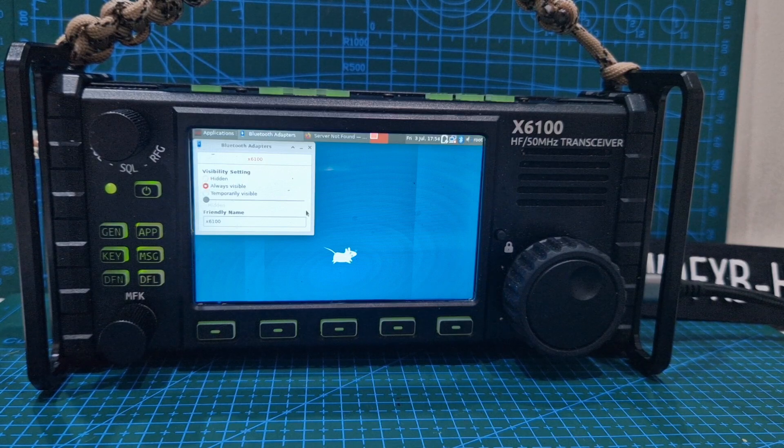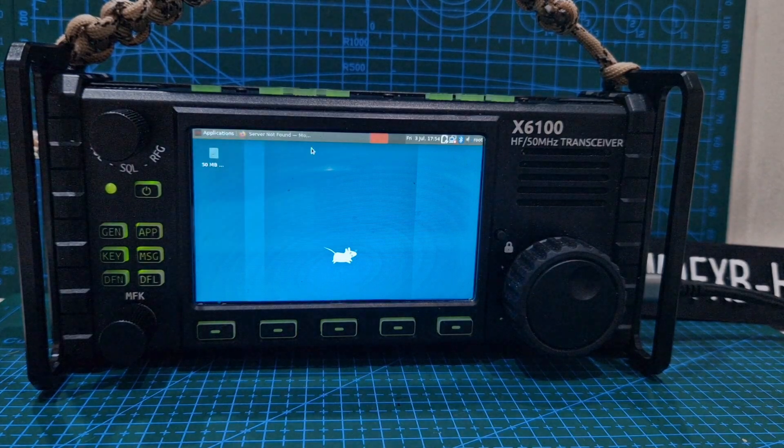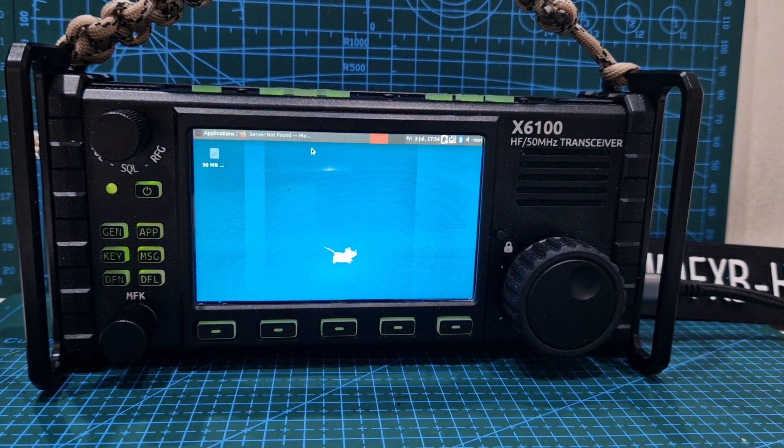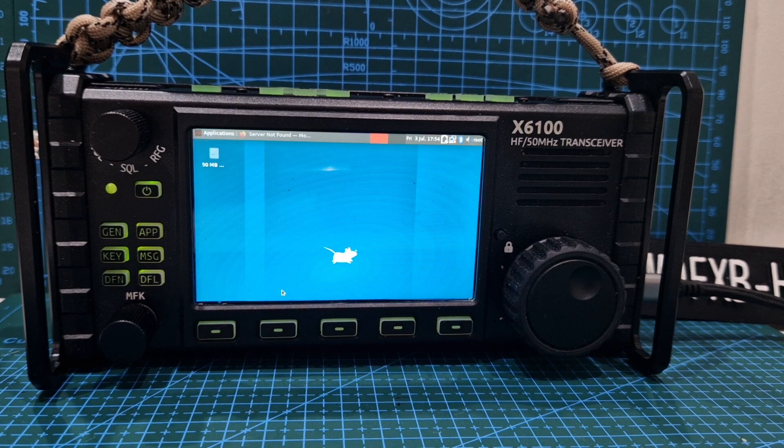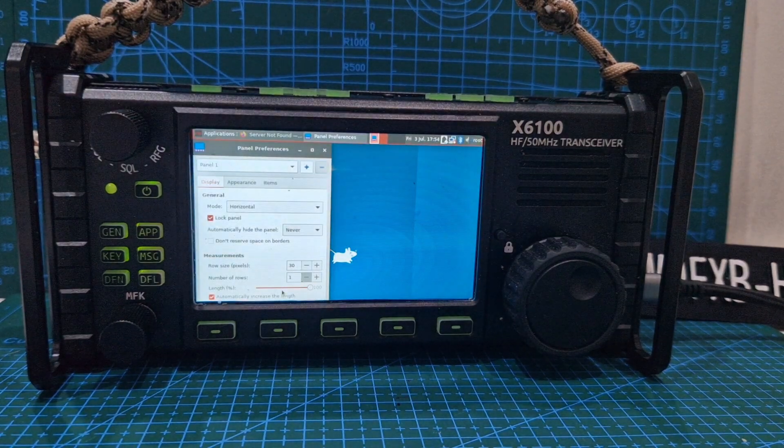There you go. How do we even save that? Did that save it? Always visible — and it's not showing up on my phone, I am scanning it. Let's go — settings manager, panel. Does that mean we can get a keyboard? Look at this, the X6100 has now come up.